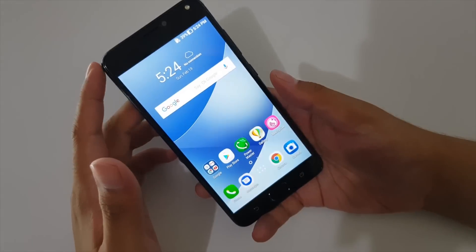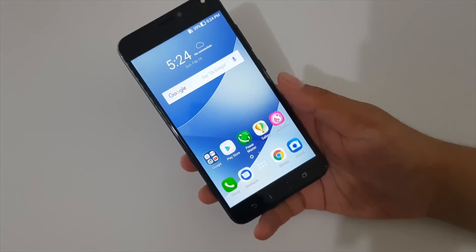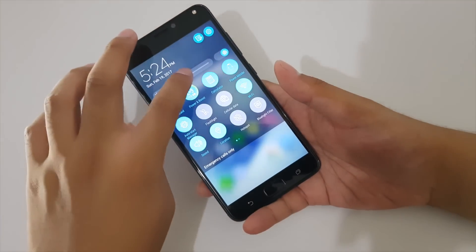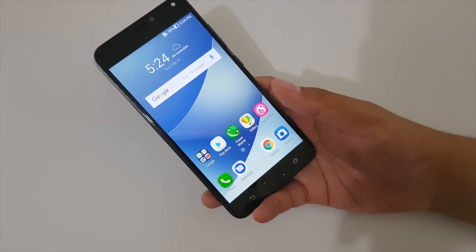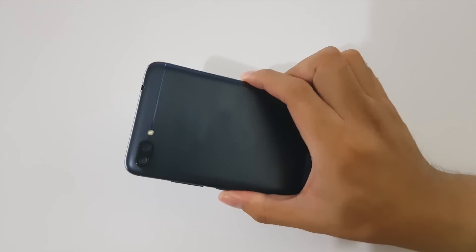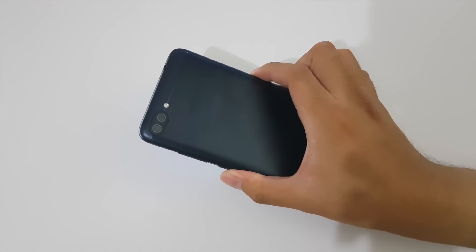It features a 5.5-inch IPS HD display that actually looks really good — I prefer it over previous Zenfones with HD displays. On the front, the home button doubles as a fingerprint scanner, similar to other 2017 smartphones, alongside recent apps and back buttons. There's also an LED flash and 8-megapixel front camera.